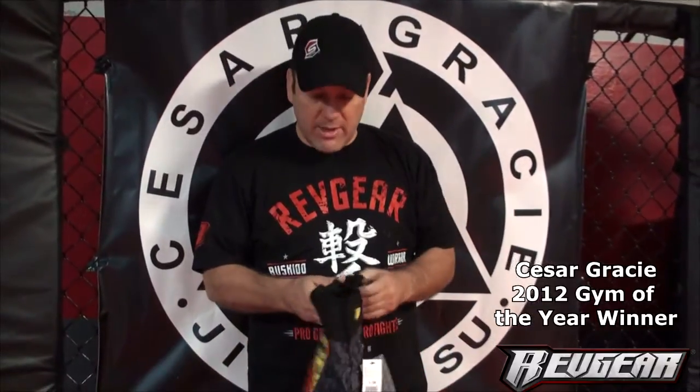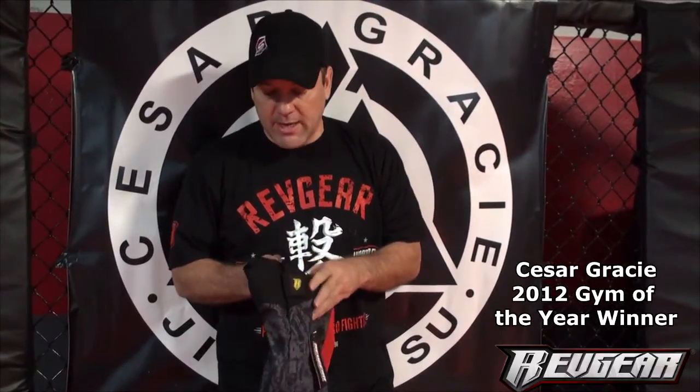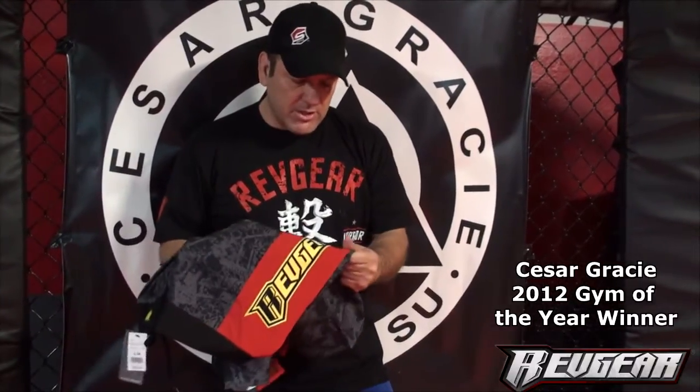I'm here holding the Spartan 2 fight shorts and I really like the way they close — it comes over the velcro and it doesn't come back open, it just stays. You don't get the velcro burn either, and that's a big thing in our academy.